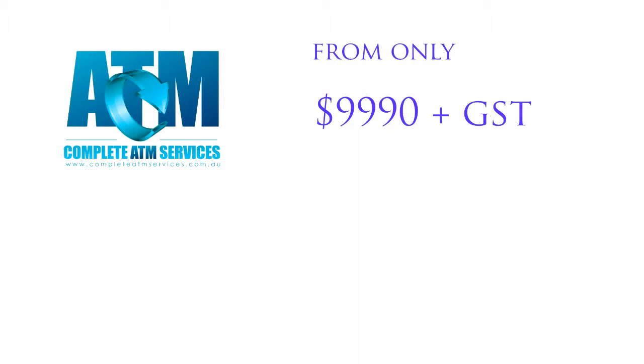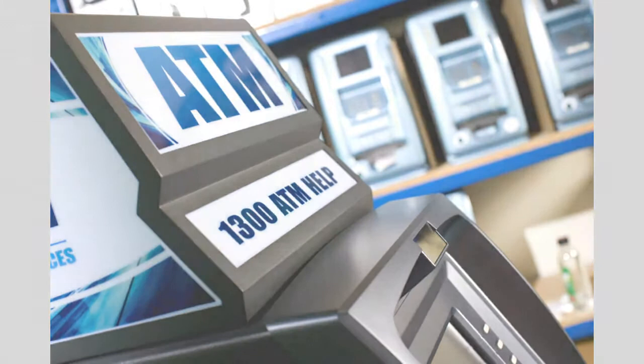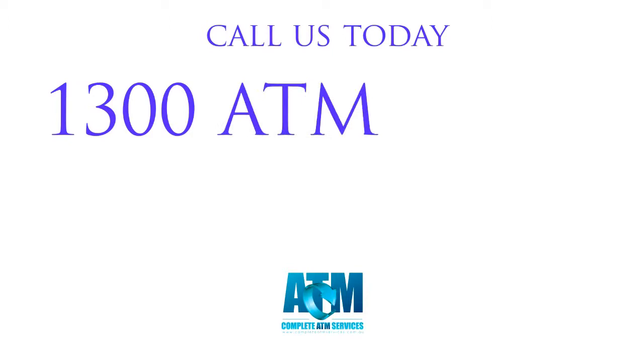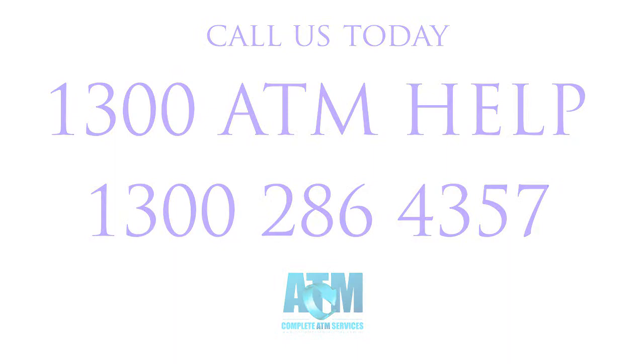Remember, this is your machine. If you would like to increase sales and profit, call us today on 1300 ATM HELP — that's 1300 286 4357. No contracts to sign. No termination fees. No monthly transaction shortfall fees.